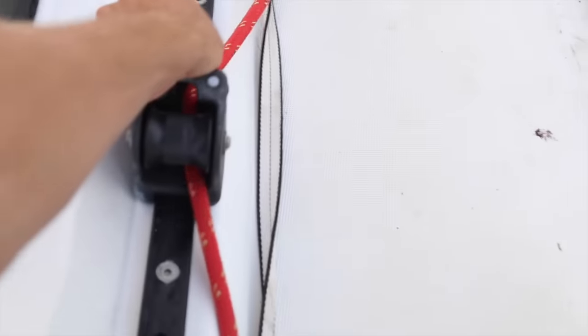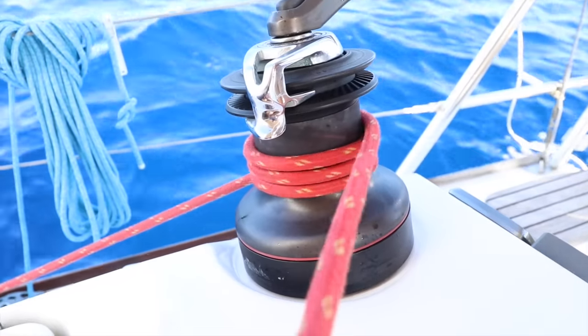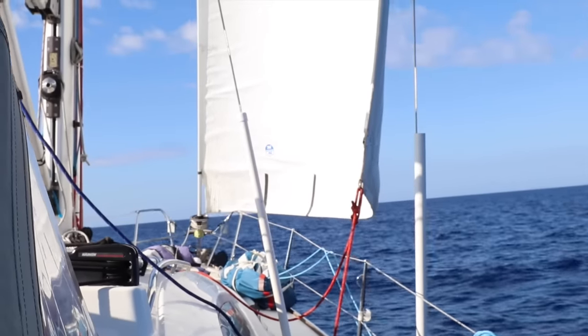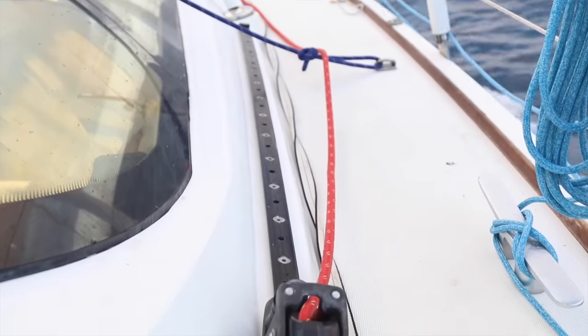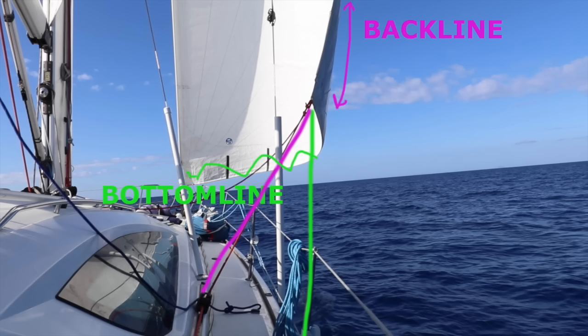The two things you need for basic sail trimming are the sheet cars — which you can move forward and backwards — and the sheet. Take the sheet off its protection, leave it three times wrapped around the winch. Look at the headsail and release the sheet a bit until the sail starts flapping, then tighten it back just until it stops flapping. Sometimes you notice the back (leech) of the sail flaps and the bottom (foot) doesn't — this means the car is too far aft. If you pull from further back, most tension is on the foot, not the leech; if you pull from forward you're pulling down so most tension is on the leech. You want equal tension.